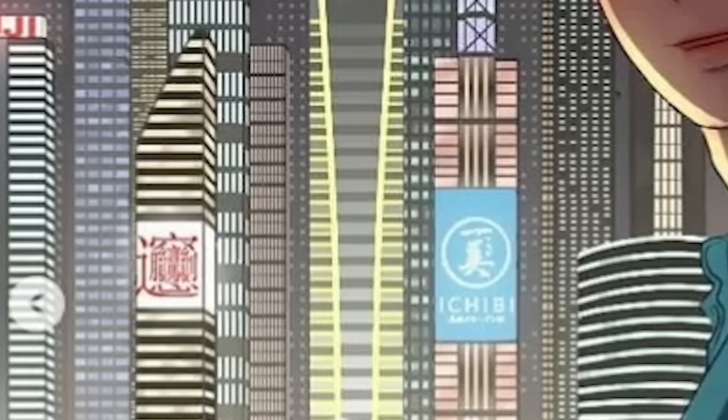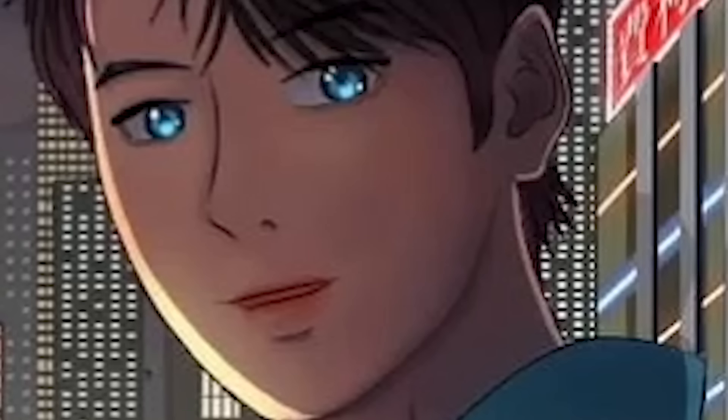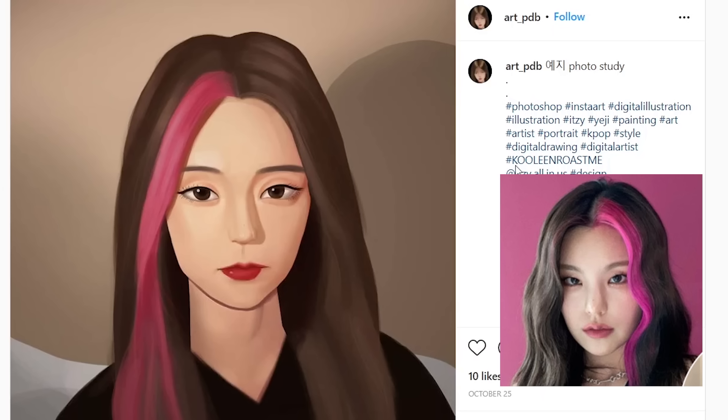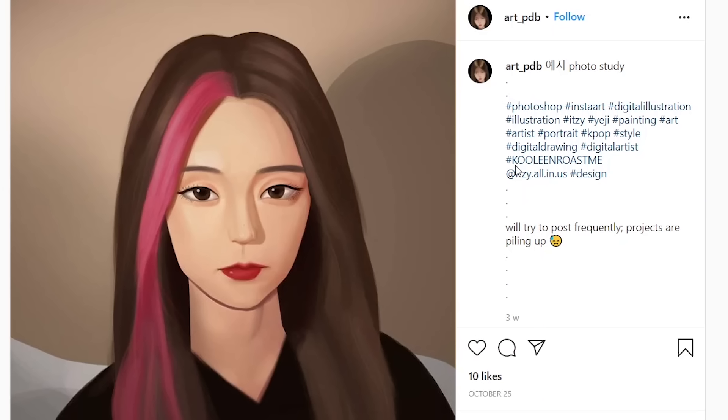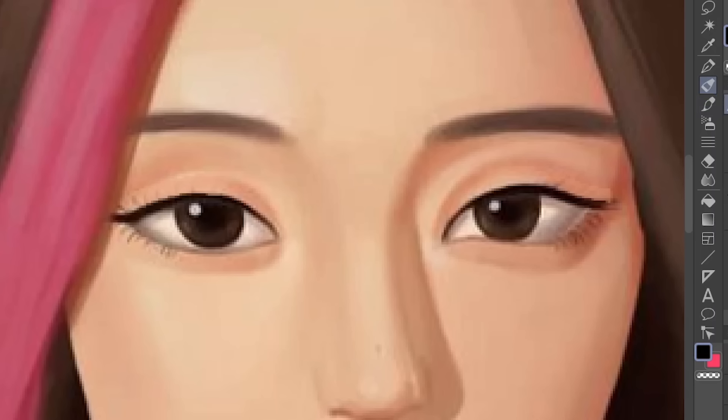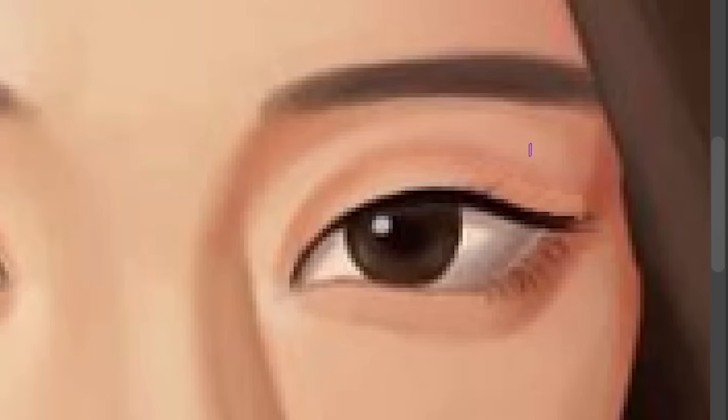I love how detailed the background is — we've got these detailed buildings in the background, and then there's his face. This is actually pretty cute. I think you're trying to draw Yeji, and I can recognize her, so good job. However, can people please stop drawing those cockroach eyelashes? Eyelashes are kind of curved — when you're doing eyelashes, you start from here and then go down, and that's when you make the curve.